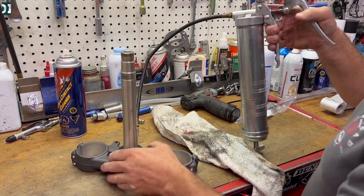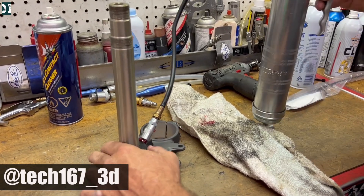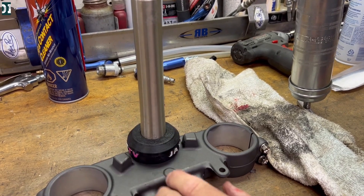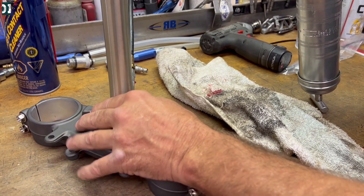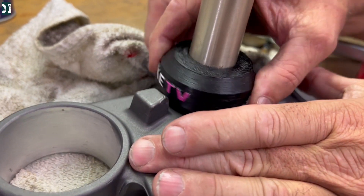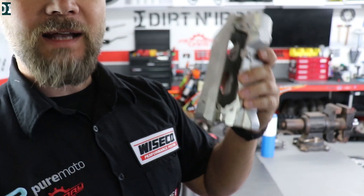Jay has this little tool from a guy from Australia — I'll put his Instagram on the screen. He's doing these 3D-printing tools that make your life easier in the dirtbike industry. We just use that, press some grease around, and as we are pressing grease from the grease gun we rotate that little tool so we get grease evenly everywhere. As you can see it's pretty much packed and ready for installation.